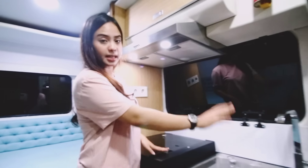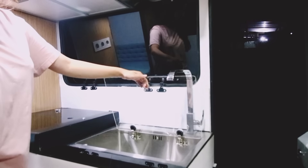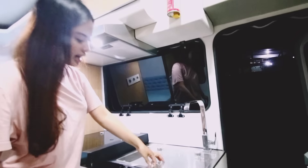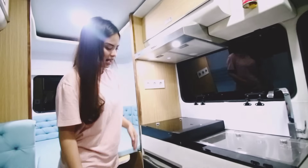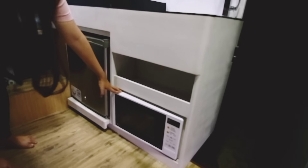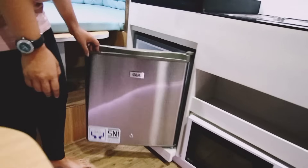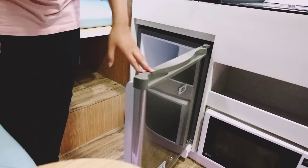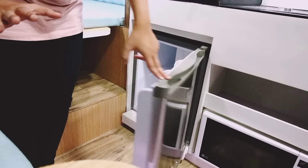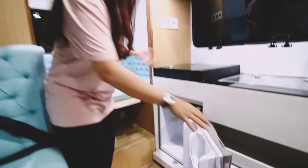Di sini juga ada wasbasin, jadi untuk nanti nyuci-nyuci, tinggal dibukain aja kayak gini. Dan dilengkapi juga dengan microwave. Ini bisa dipakai nanti, dan juga pastinya kulkas — untuk kalian nyimpen makanan ringan dan juga soft drink dan lain sebagainya.